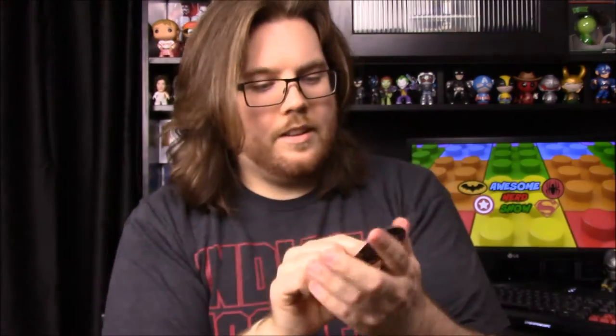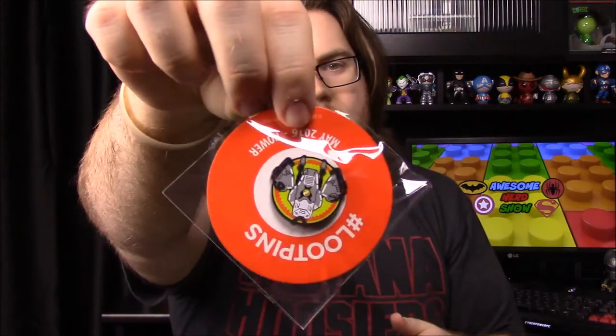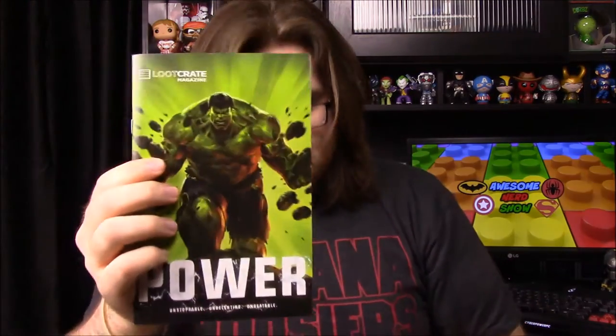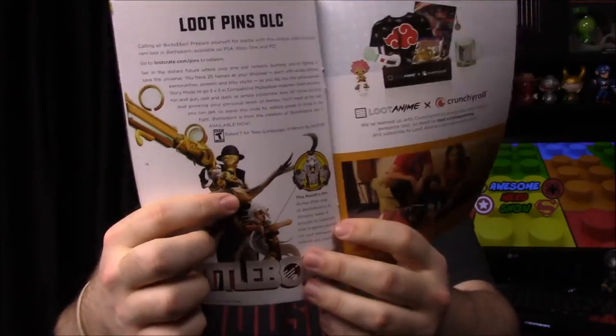Then we have the pin for the month — it says May 2016 Power. I'm not exactly sure which way it goes; it looks like a little robot. I had no idea what it was at first, but looking at the booklet it's an AI minion from Battleborn. That's what the pin is from, which is why I didn't recognize it — I've only seen the commercials for Battleborn so far.